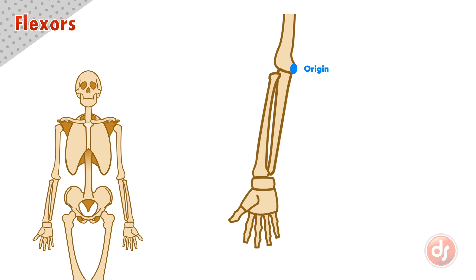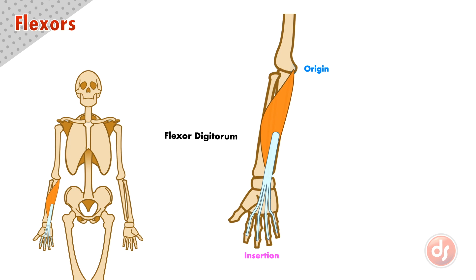There is a deep muscle called the flexor digitorum. It originates at the medial epicondyle and inserts into the last section of each digit, or finger, excluding the thumb. The name of this muscle tells us it is a flexor of the digits or fingers.